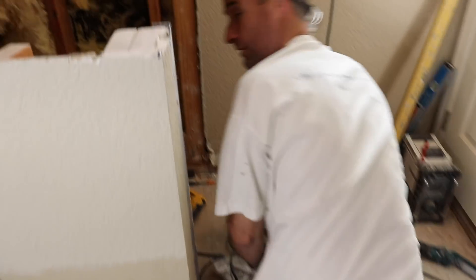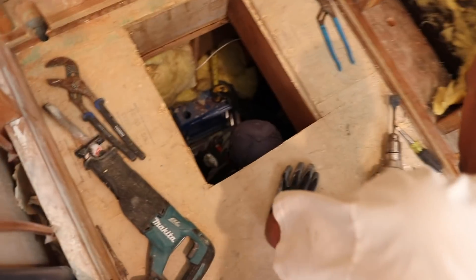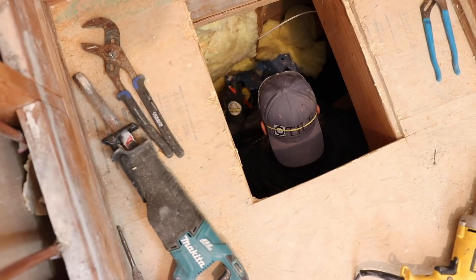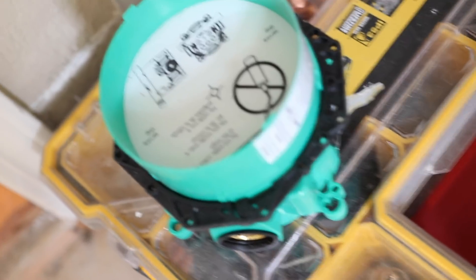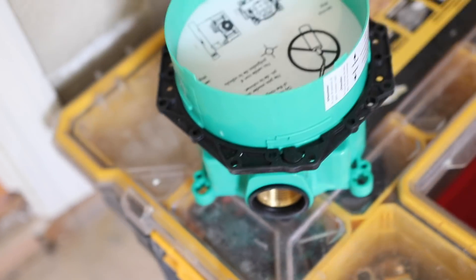We discovered it's an i-box, so it needs a three-quarter fitting. Had to make a trip to the depot. I'll just get Chase to get the pieces we need — I'll reduce it all down and make it all out of copper.